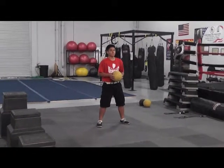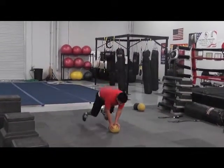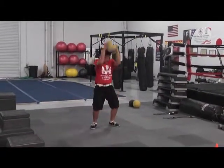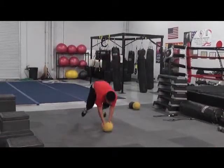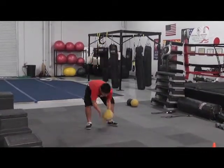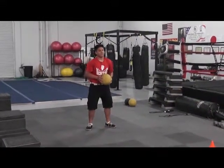Station one is D-ball slam with burpee. Jeff's going to demonstrate. And that's D-ball slam with burpee.